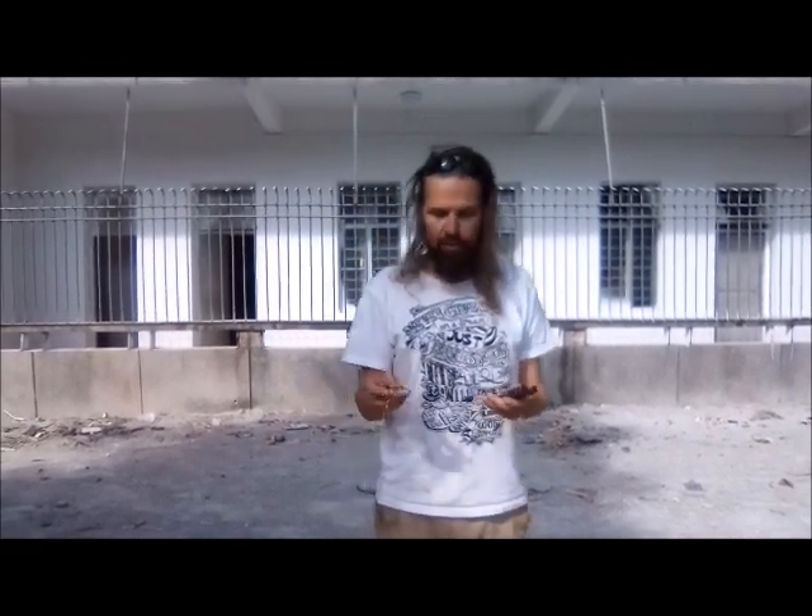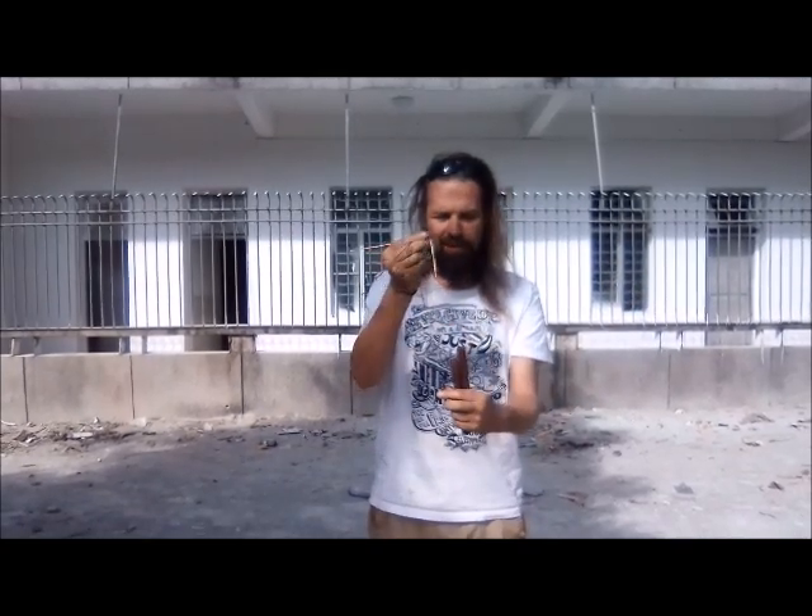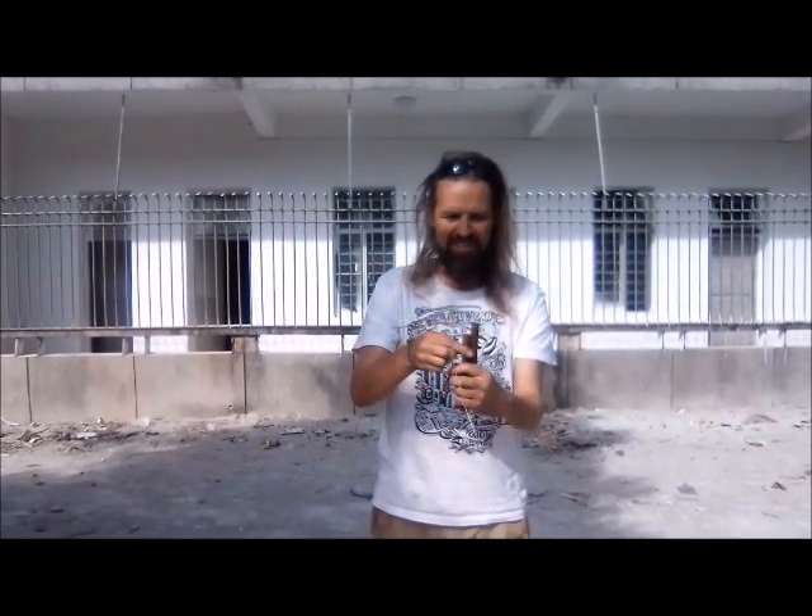Today we're going to be teaching you about dowsing - dowsing for telluric currents. I have two pieces of copper wire here, shaped into an L shape, and we're placing them into the tubes.